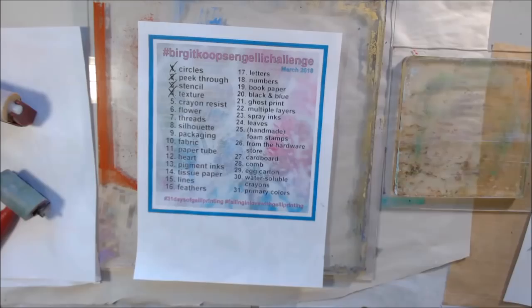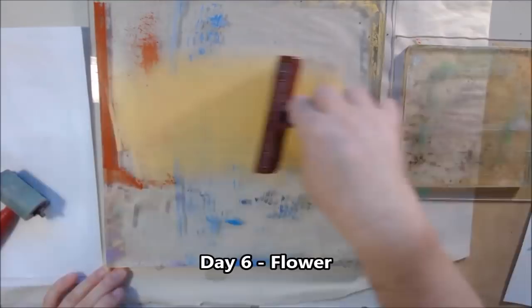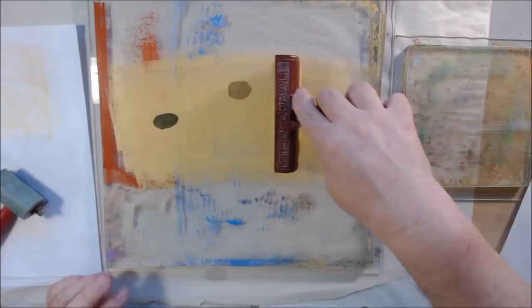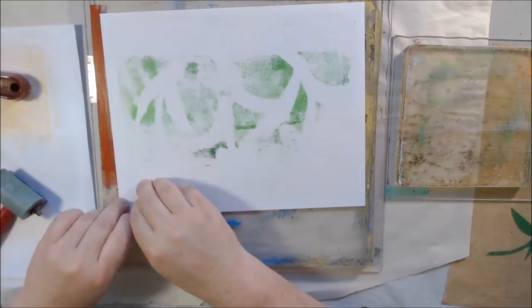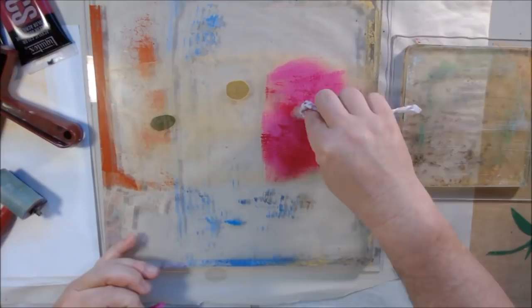Hello everyone, it's Chelsea from PaperRockTOStudio and today I'm sharing days 6, 7, and 8 of the hashtag falling in love with jelly printing or hashtag 31 days of jelly printing challenge on Instagram. There's going to be 10 of these videos, so I hope you love gel printing in the month of March.